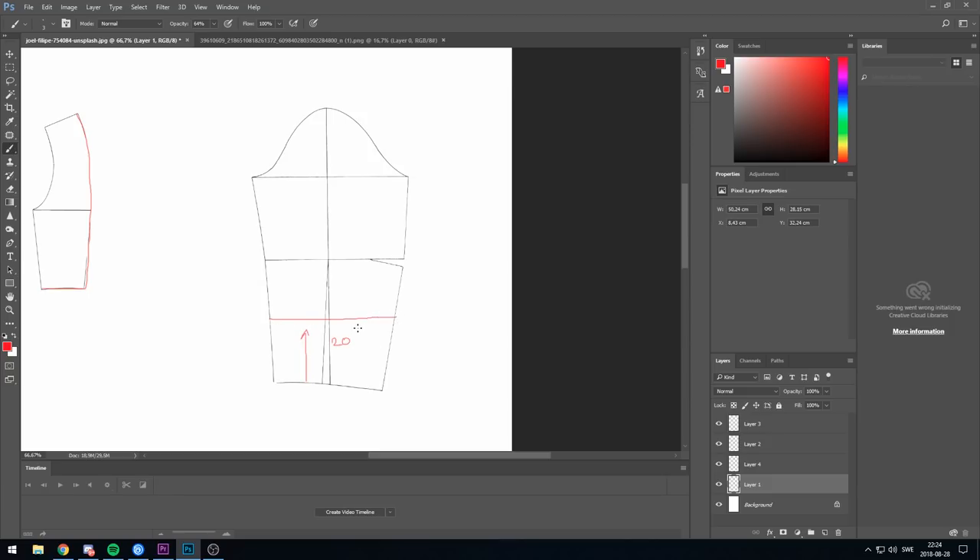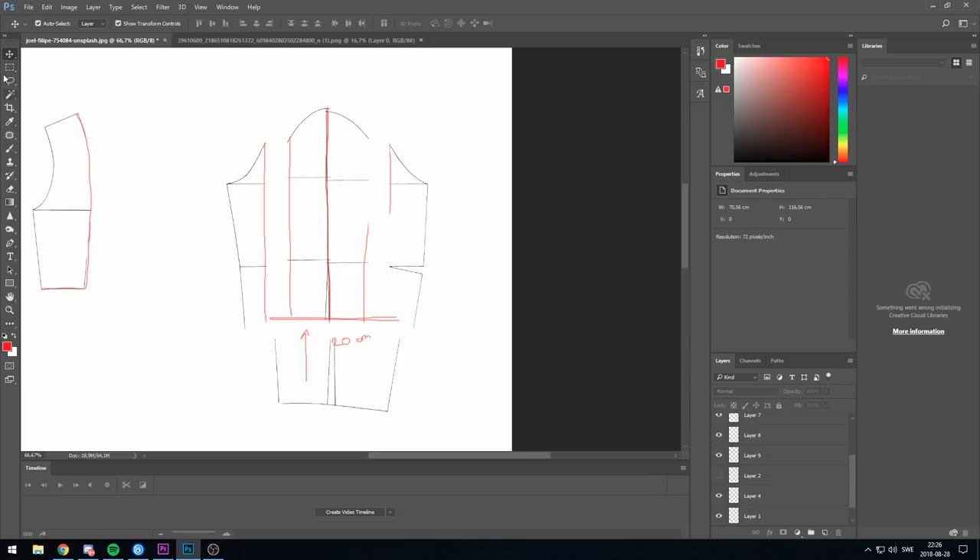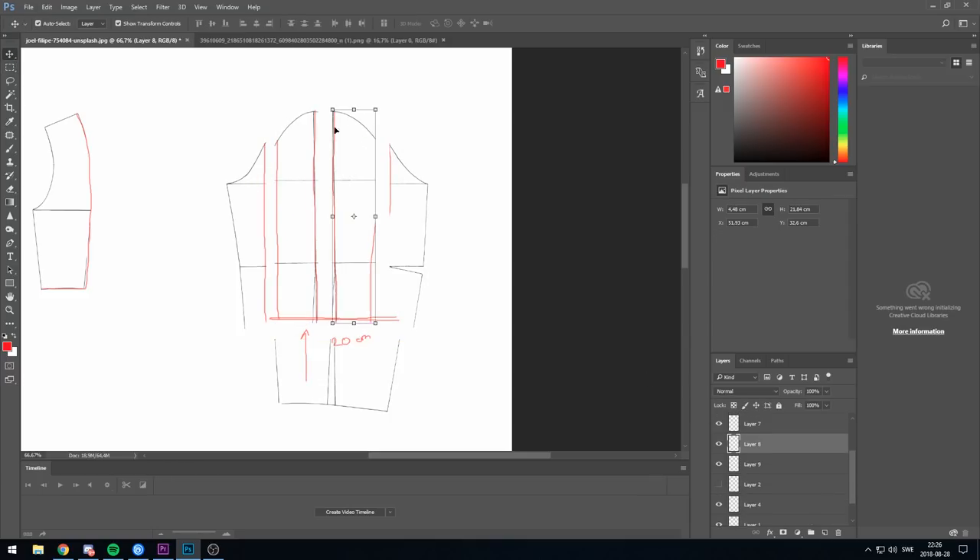Moving on to the sleeves. I measured from the lower line 20 centimeters — you can do 15 or make it smaller or bigger, however you like, but for me 20 was perfect. I'm not going to do any other changes to that part of the sleeve. For the rest of the sleeve I'm actually cutting it right in half and creating bands. Between each band I decided to go with 2.5 centimeters distance. If you want bigger, fluffier sleeves you can do maybe three or four centimeters — it's optional.